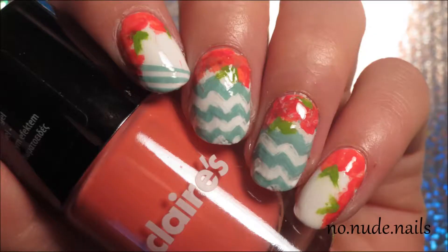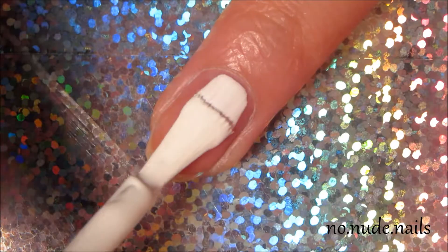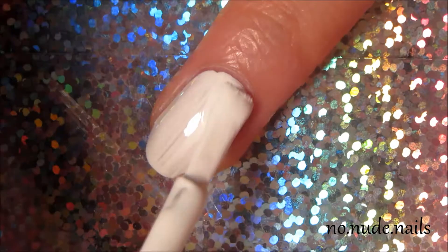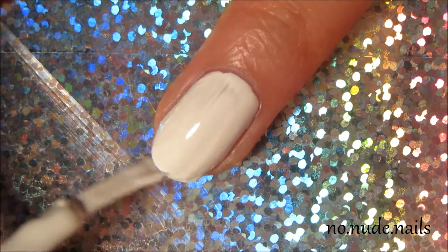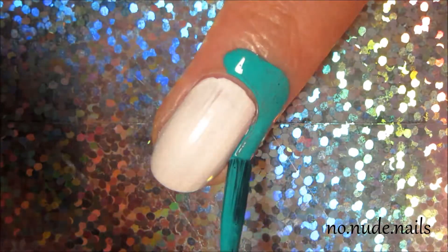Hey guys, today I'll be showing you how to do these chevron stripey nails. I started by using Sally Hansen White On as my white base coat. Then I added liquid latex around my nail to avoid cleanup.